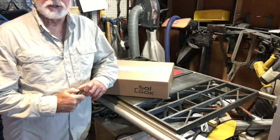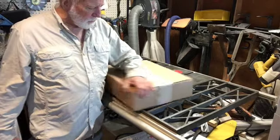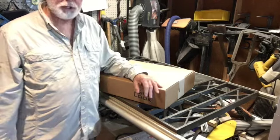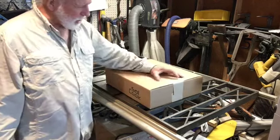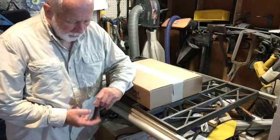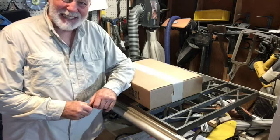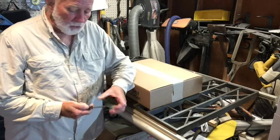Hello, I'm Jim LaJoy and I'm the inventor and manufacturer of the All Season Solar Cooker. Welcome to my workshop. Today I'm going to go through the unboxing and assembly of the All Season Solar Cooker Camper, also known as the All Season Solar Cooker 17, also known as the All Season Solar Cooker Widebody.